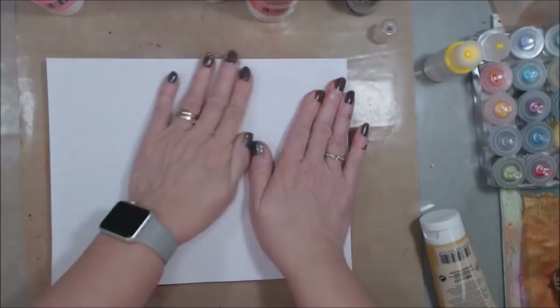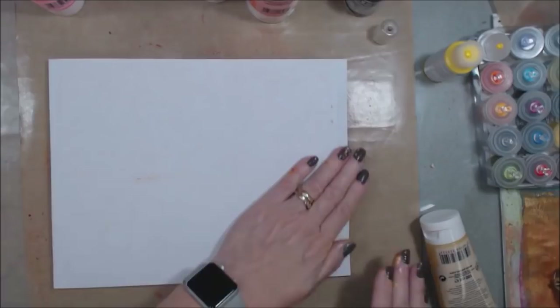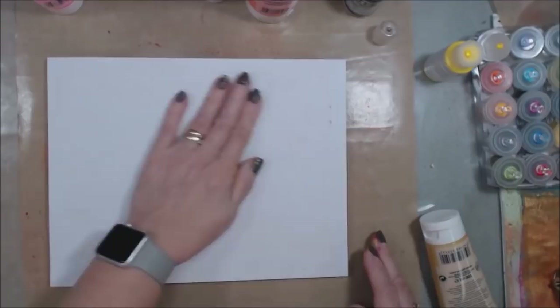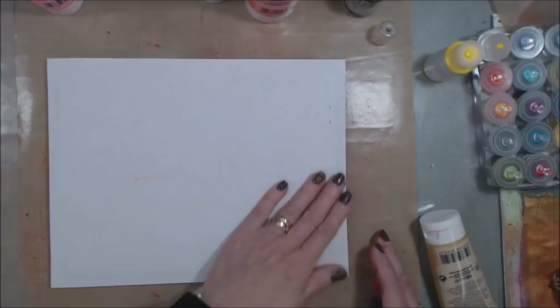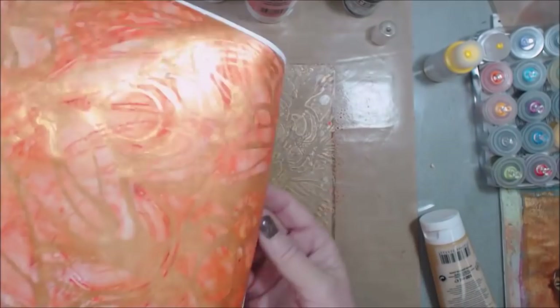Now if you wanted to get everything precise you could use some washi tape and glue your piece of paper down so that you're going right back to the same spot. Jelly Arts has some videos out there that show you how to do that if you're interested — I'm not too worried about that, I like all the different layers and texture. Yeah, see I'm liking all the different layers and textures — this makes me happy.